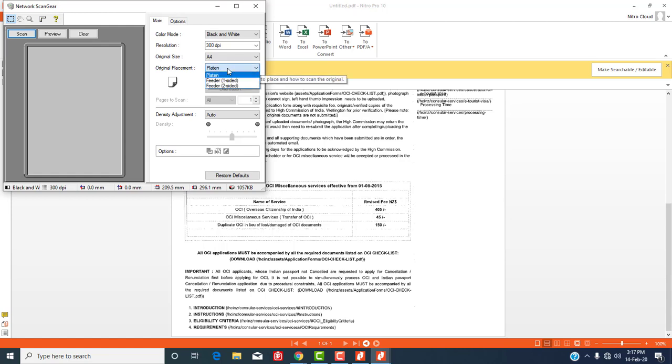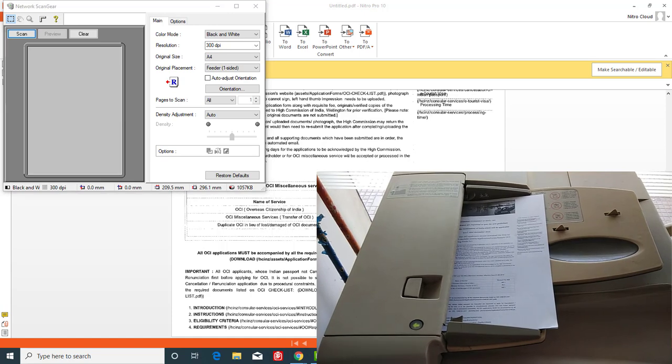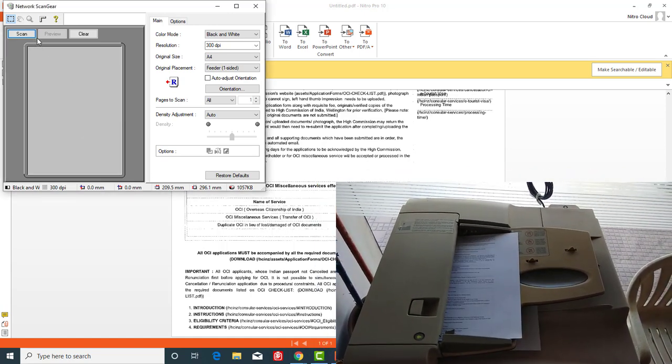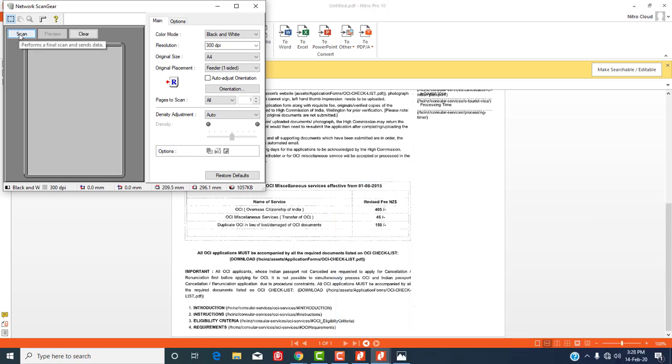You can scan multiple documents also by placing multiple pages into the printer feeder. All pages will be scanned and converted into PDF. I love this feeder scan — you can scan a whole book simply by putting pages into the feeder. It scans very fast and saves your time. In this way you can digitize all your documents.